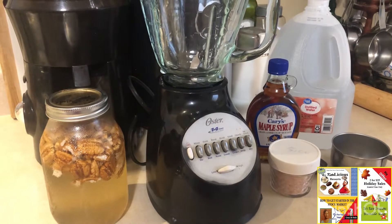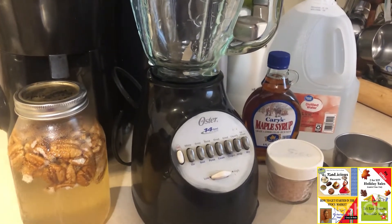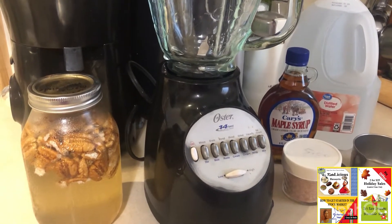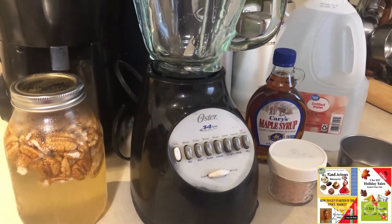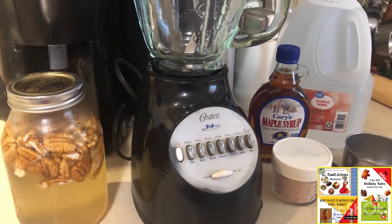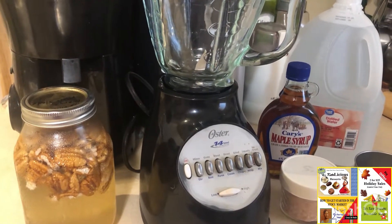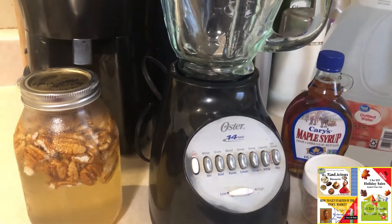What's going on everybody, it's Ro. I'm back and I'm going to be sharing with you today a quick and easy recipe to make your own milk at home. Today I'm making pecan milk because a friend of mine gave me a couple of big bags of pecans, and I'm also out of almond milk. So when I realized I was going to be out of milk this morning, I figured I'd go ahead and get everything rolling.